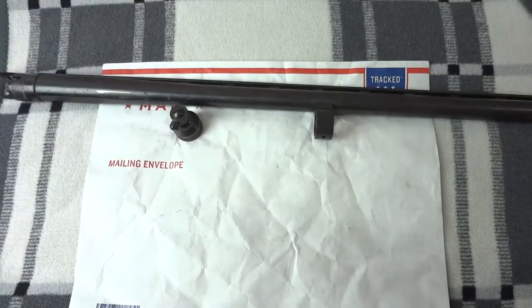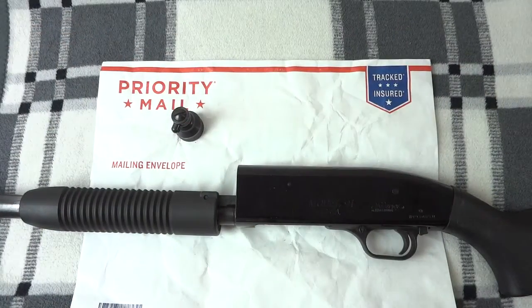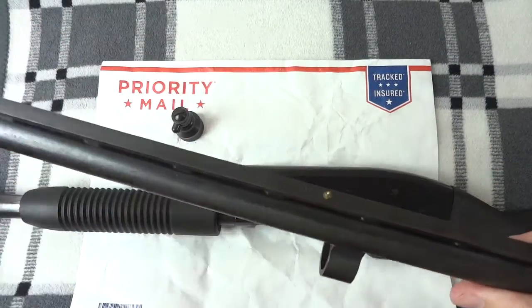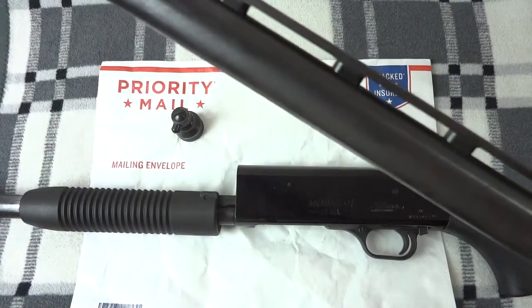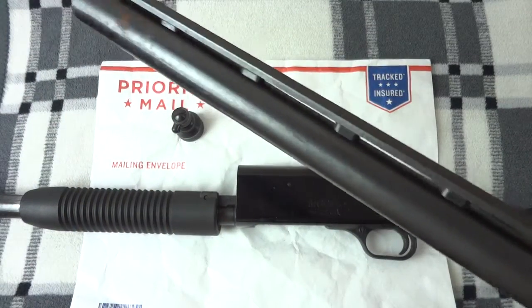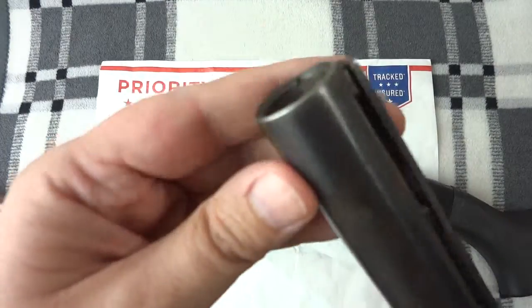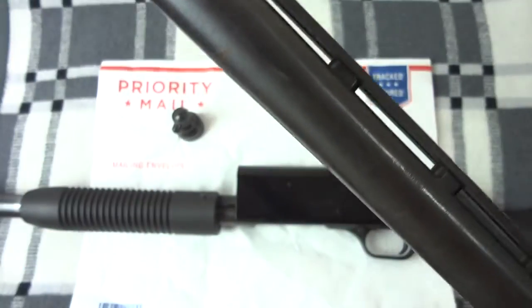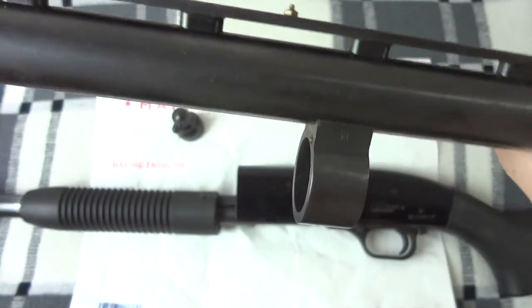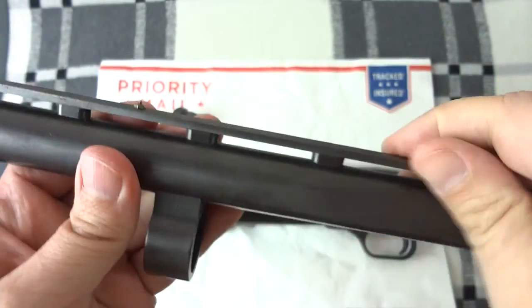The 835 and the Model 91 are both overbored, which means the barrel is actually a little bigger in diameter. So it won't pattern as well as a true choked barrel once it's cut down — it's essentially a cylinder bore — but more than good enough for home defense situations. I'm just not sure about slugs so much.